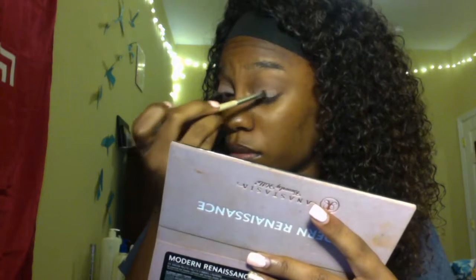It kind of looks white on camera, but it has a pinkish undertone on me. I'm going to take that brush again and blend it out. It's so creamy! I do want to keep it simple, so I'm going to take something from the chocolate bar palette — actually, I haven't used that in a while.